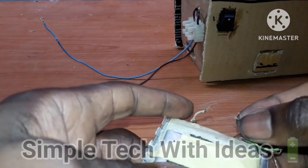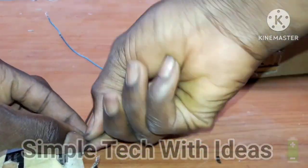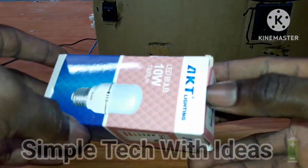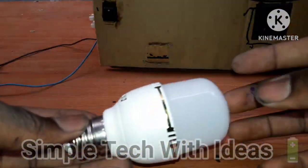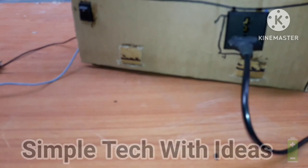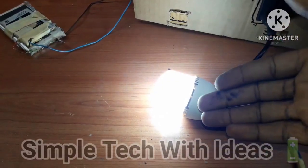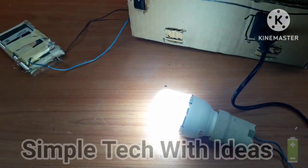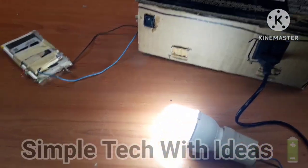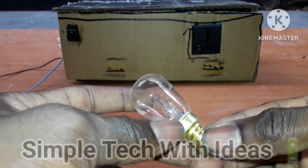So, guys, this is a 6V battery, 3.7 series. This is the 6V battery and the AC output. Our project is working — as you can see, working perfectly, very bright. We want to try it with this bulb, guys — this is 220 volts, 15 watts.